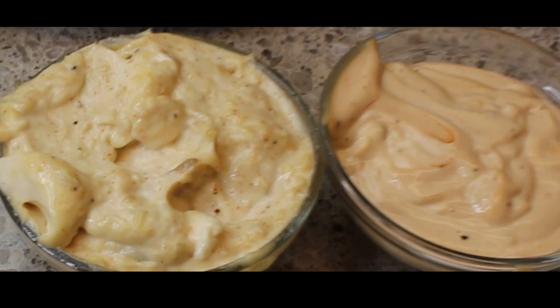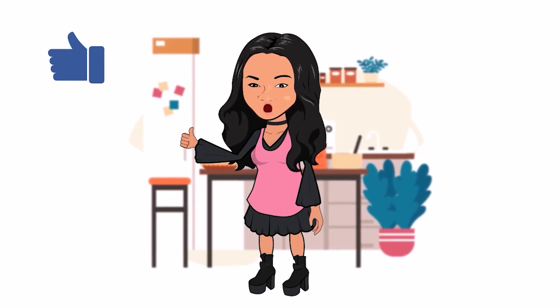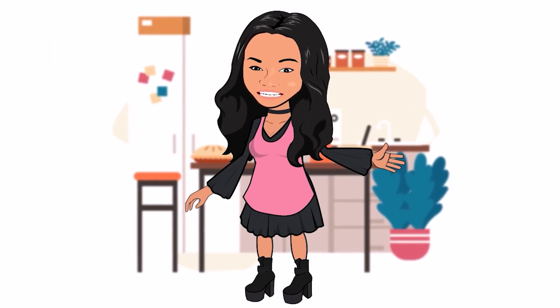Thank you for watching my video. As always, enjoy! Don't forget to click thumbs up and subscribe so that you can get all of my new videos. Thanks for watching, goodbye!